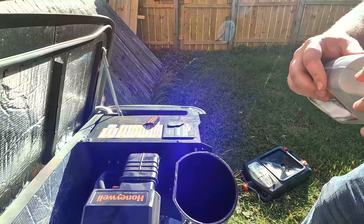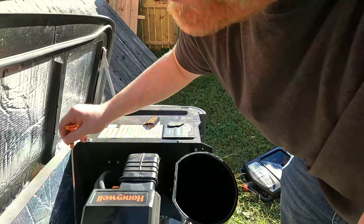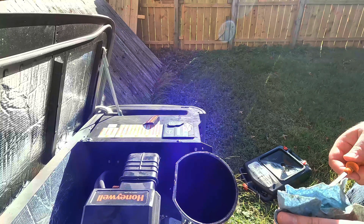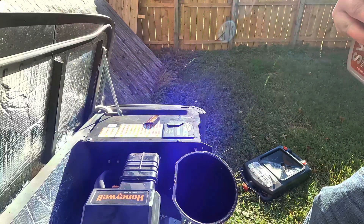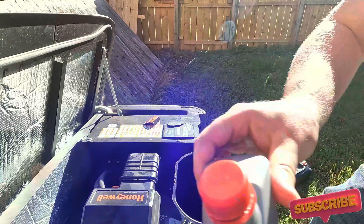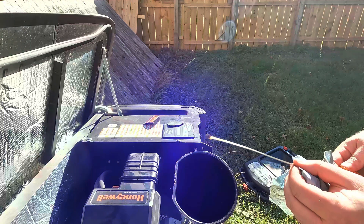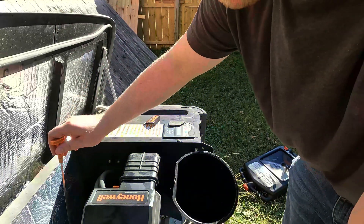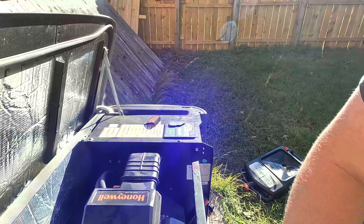I've added one quart of oil so far. I'm just going to check the dipstick and see where it's at. With that one quart I still need to add a little bit more, so we're going to add the second quart — about half of it. Check the oil again. About one and a half quarts is what this takes. It's a little bit over full but that's okay. Remove the funnel and put the cap back on.